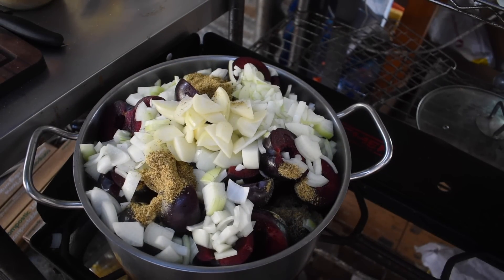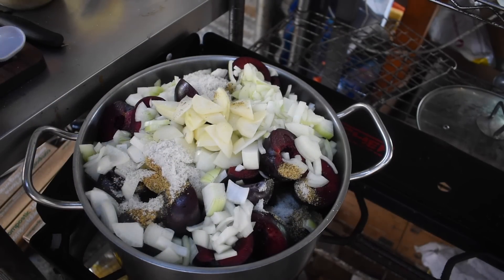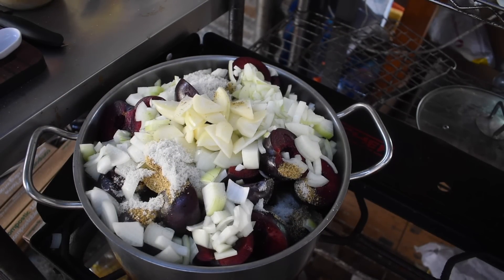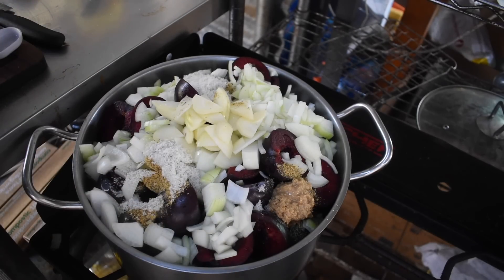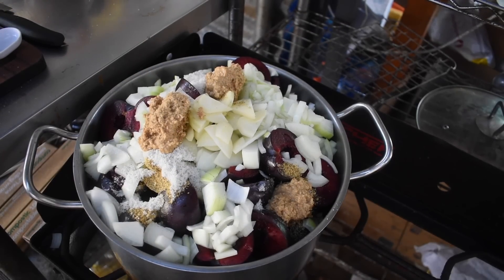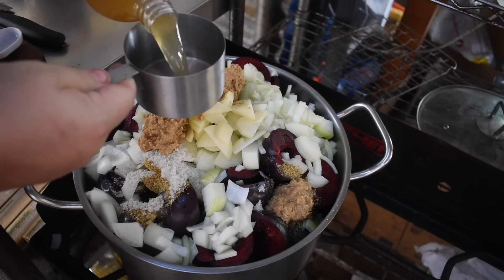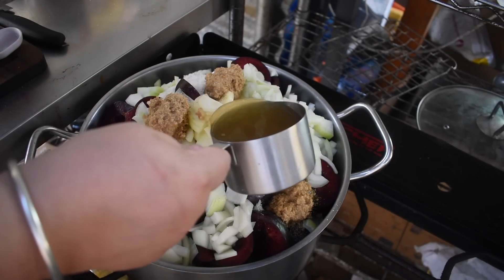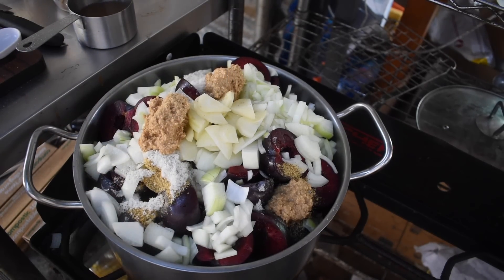I also added apple cider vinegar, some mustard powder — I don't have any made-up mustard at the moment so I used mustard powder — and some salt. I mixed it all up to distribute the onion under the surface of the plum so that as the plums release liquid, that would provide the stewing factor for the onions and garlic as well. I looked up this recipe last year and I've got a whole bunch of notes in my notepad from when I made it, so that's what I was using.